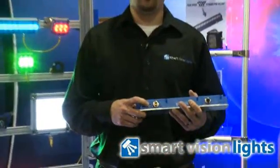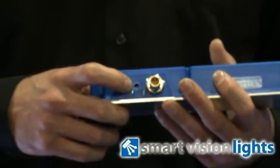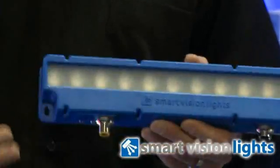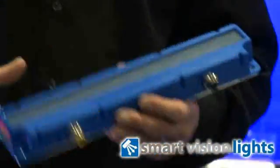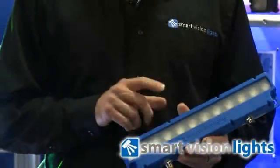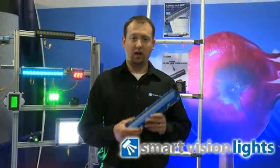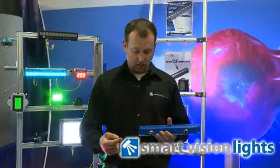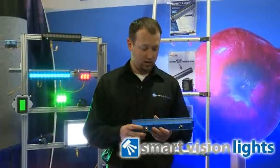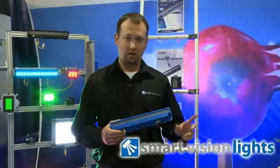We also have a potentiometer that can be used manually to adjust intensity. The light I'm holding here is our L300 Connect-A-Lite linear light. It features 12 high-bright LEDs and has the ability to daisy-chain additional lights — up to 5 in our standard model. In our overdrive models, which are strobe-only high-output intensity lights, we can daisy-chain up to 15. We have one power-in connector utilizing an M12 5-pin cable and connector, and a power output that enables the daisy-chain using the same cable.